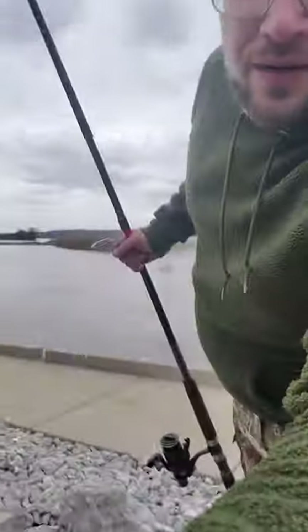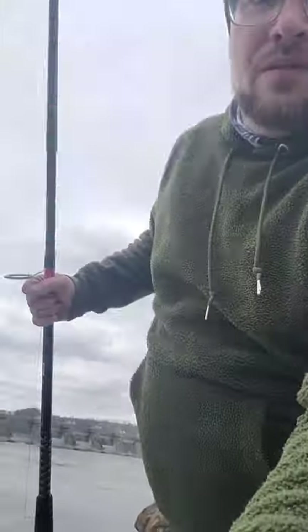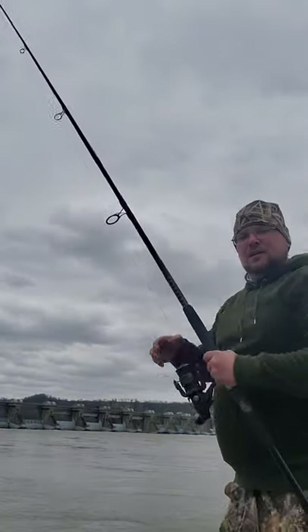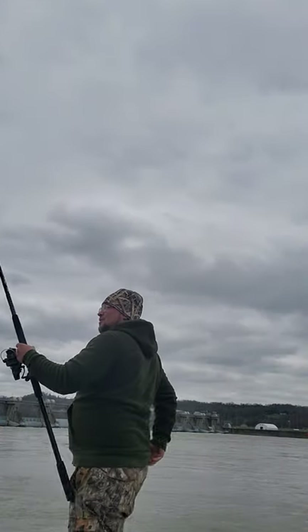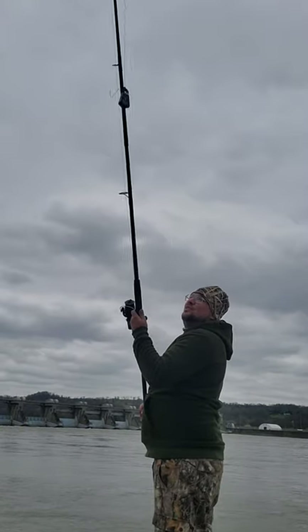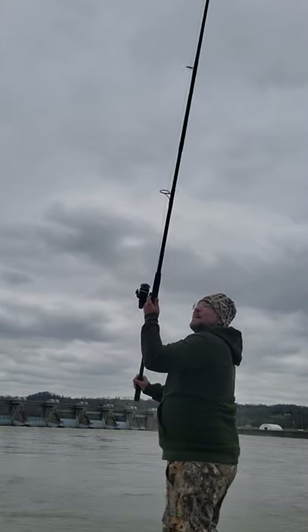I'll set the camera up and cast a few times to see if I can get one on film for you guys. If not, I'll upload this and start recording more when I catch one so you can see me catching it. It's a lot of work — it'll make a man out of you.